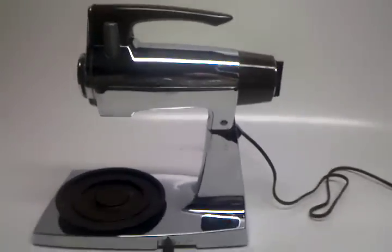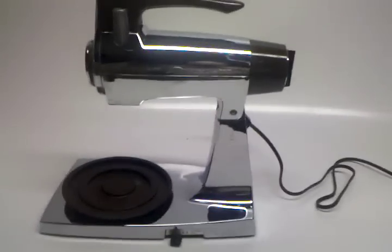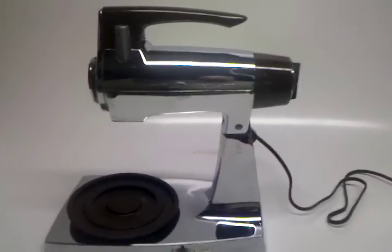Of course one of the major things that everybody wants to know is how good is the motor. It's excellent. Let me show you — you can listen yourself.